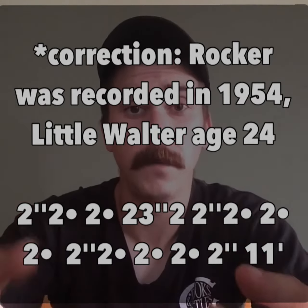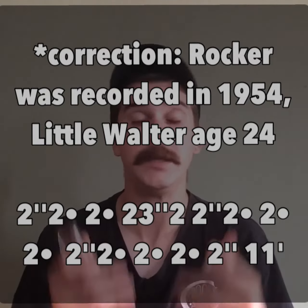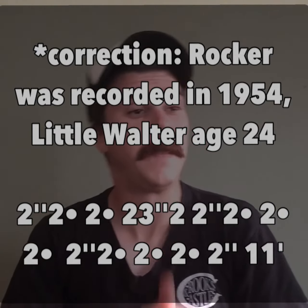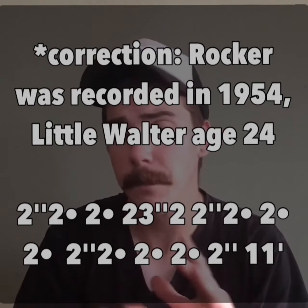This is some of my favorite stuff ever recorded — 1955, Little Walter, 25 years old in his heyday. He's playing with the Myers Brothers and Fred Below on the drums. I think the Myers Brothers — two guitar players — were into a little bit more complex music, a little more into the jazz scene, and that really allowed Little Walter to explore more.